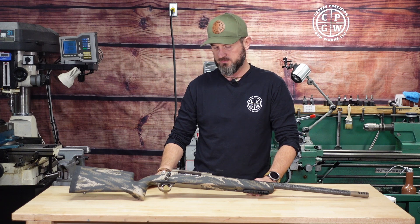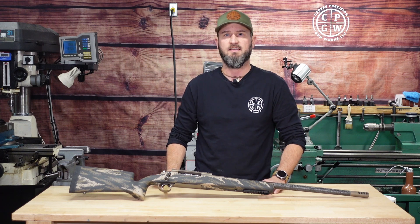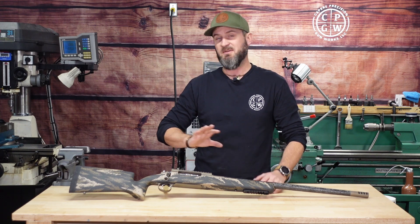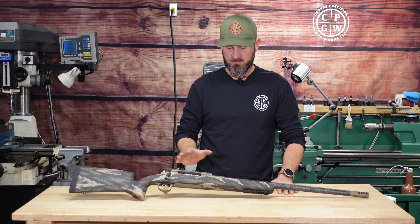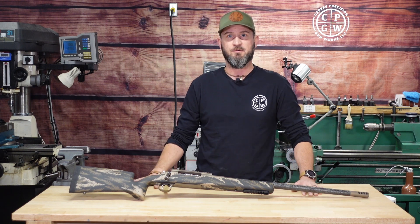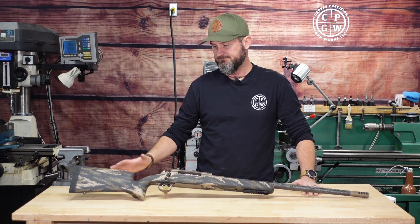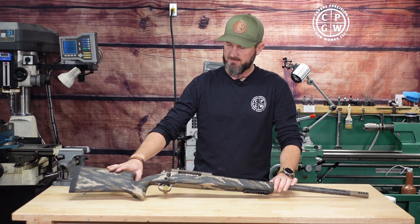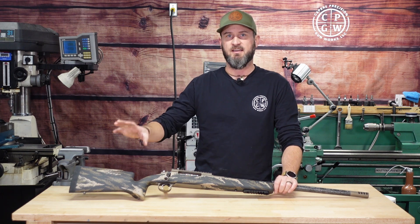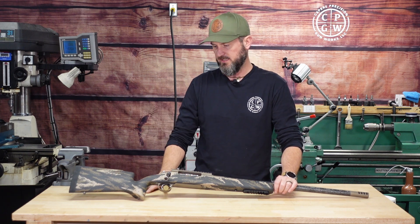Beautiful rifle, just turned out gorgeous. AG Composite stock — love these guys, they are great to deal with. If you've never handled one of their stocks, I highly suggest you do. I'm not sponsored or paid by anybody. I buy all of these components as any retailer would. Nobody sponsored me — I just know what I like to work with, and the product is great, but the customer service is just outstanding.